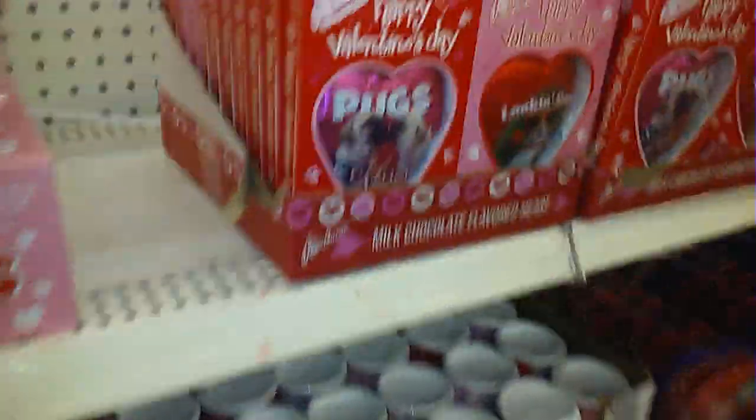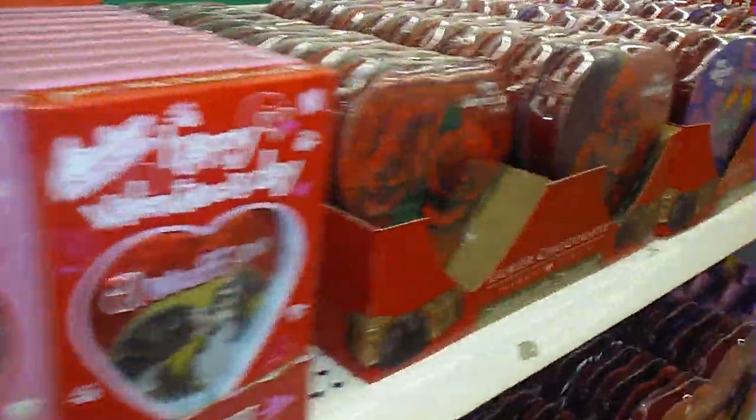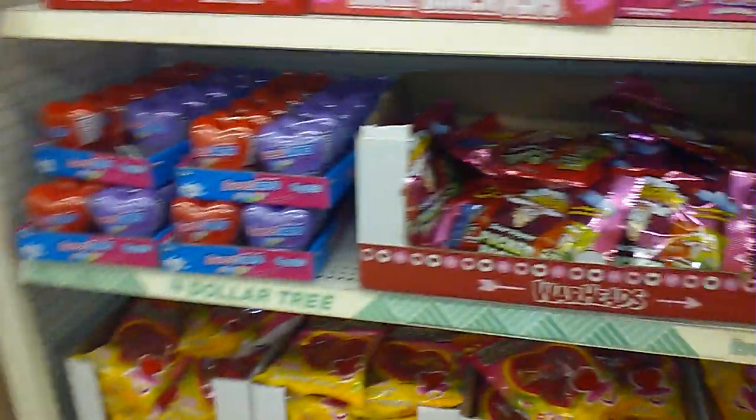I wish they had some Valentine's Day mugs out — really cute. I have all of these. Let me see what's on the other side real quick, and again that's pretty much it.